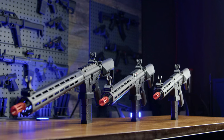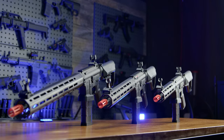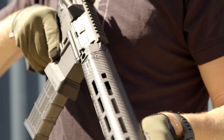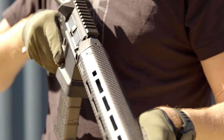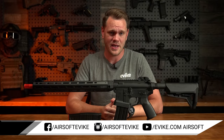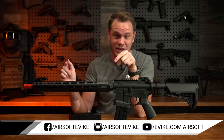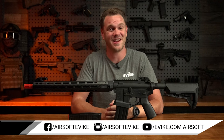These new Lancer Systems L15 Defense AEGs are every bit as gorgeous and high-performing as their real-life counterparts. And at any of the three lengths — with either the all-black, faux carbon fiber, or real carbon fiber — these are a definite add to your airsoft arsenal, and you can get them right here at evike.com. Now personally, based off of weight savings and cool factor alone, I'd choose the real freaking carbon fiber. Duh. Thanks for watching, see you later.